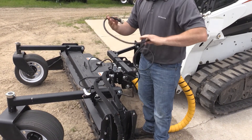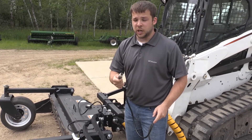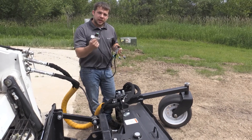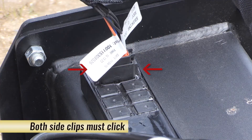Here is your skid steer side cord. This is going to route up with your hoses and plug into your 7-pin cannon plug on your machine. Once you have the box in your desired location, you're then going to plug in your attachment harness into the control box with the 12-pin plug.